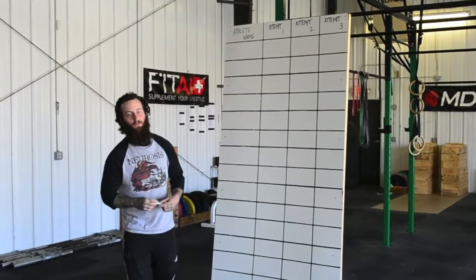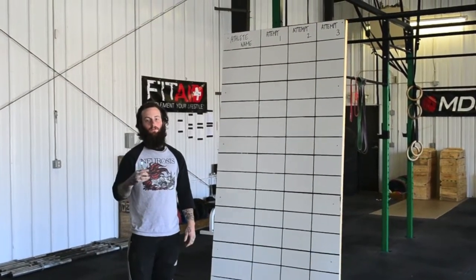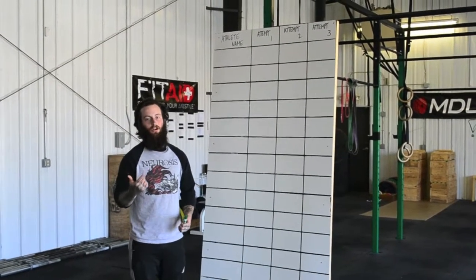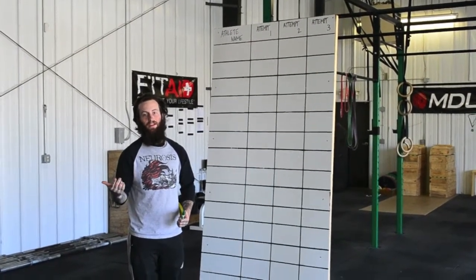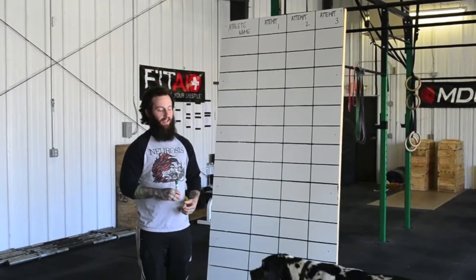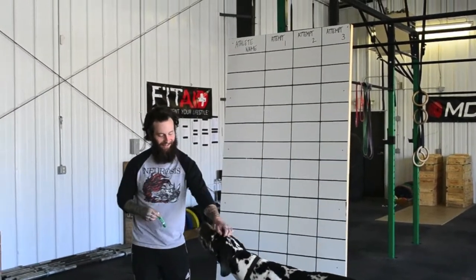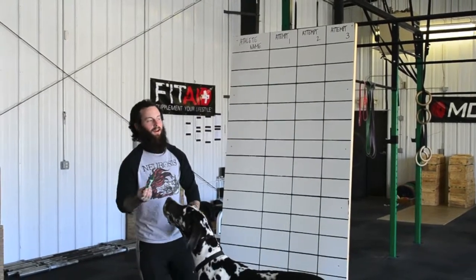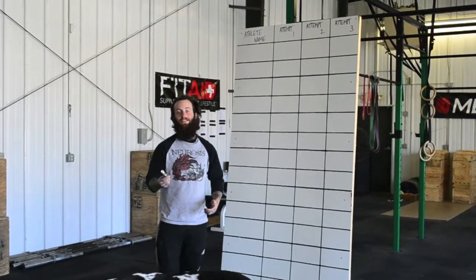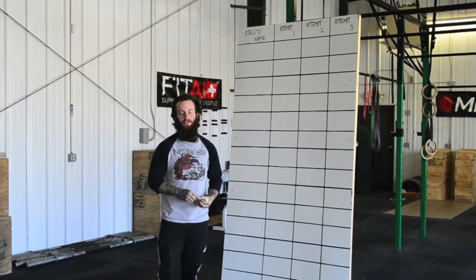Competing in a weightlifting meet is a super awesome and rewarding part of pursuing Olympic weightlifting, because it gives validation to the hard work and effort that you put in at the gym every single day with the endless repetitions of Snatch and Clean and Jerk. It can also give you that little extra adrenaline push that you might need to push out a lift that you've been working towards.